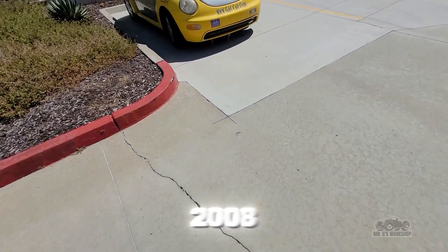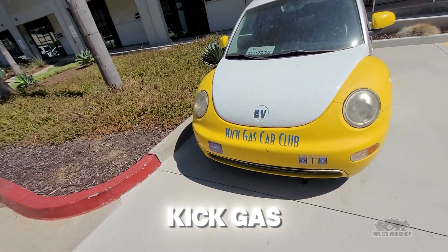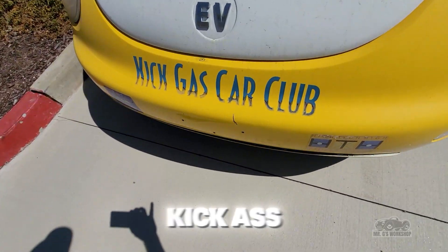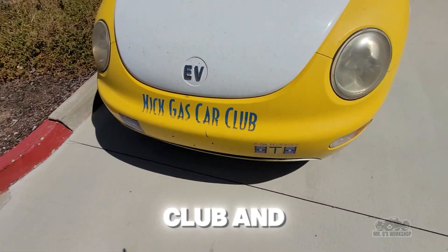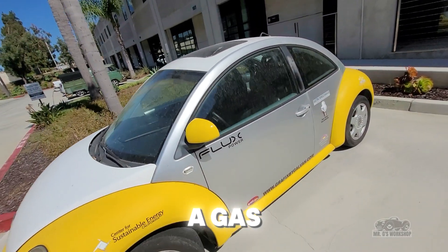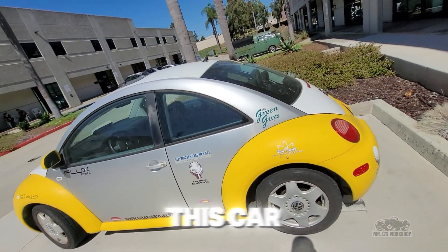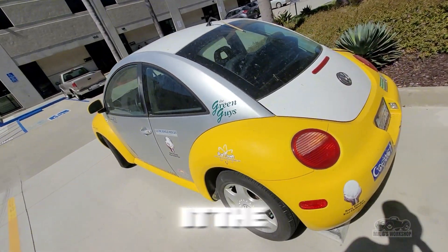Back in 2008, I was part of a class called the Kick Gas Club, and we built this car. We did a gas-to-electric conversion on this car. They called it the Solar Beetle.